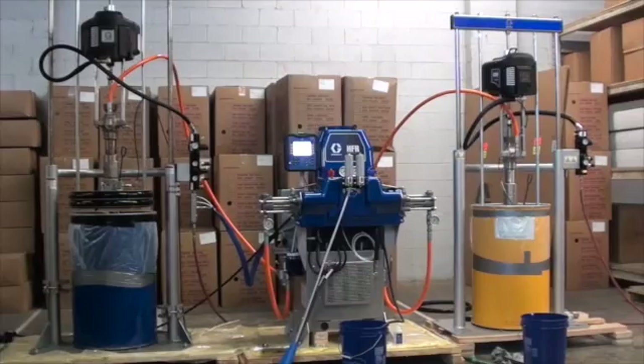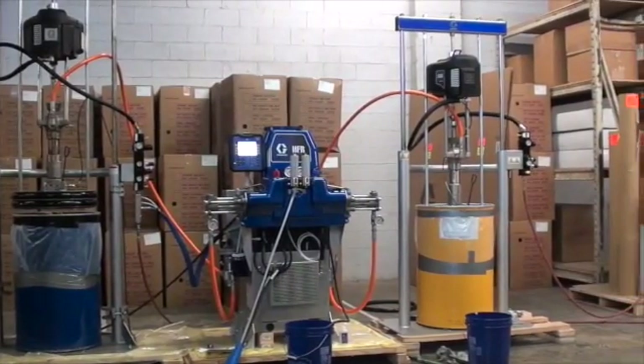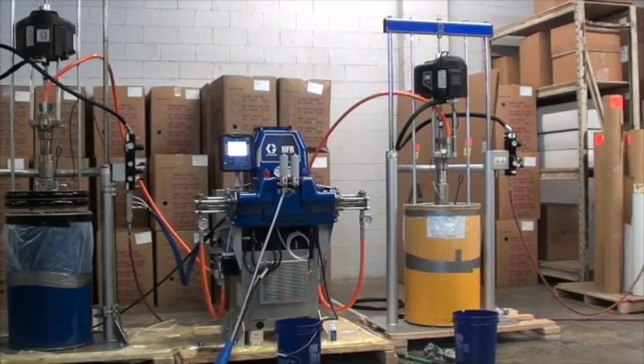The HFR metering system is a meter, mix, and dispense system that processes multiple sealant and adhesive materials, from elastomers to epoxies. Its modular design and precision dispensing capabilities give you a system that is advanced and reliable, yet affordable.